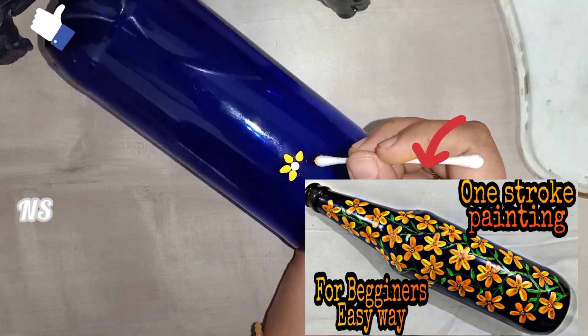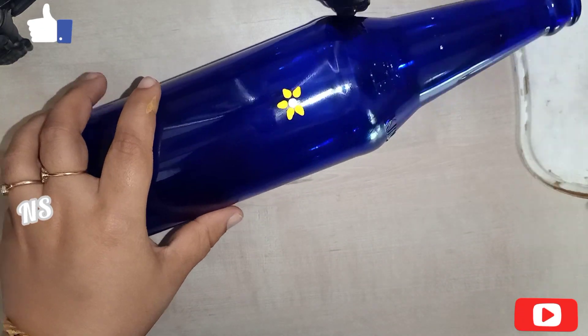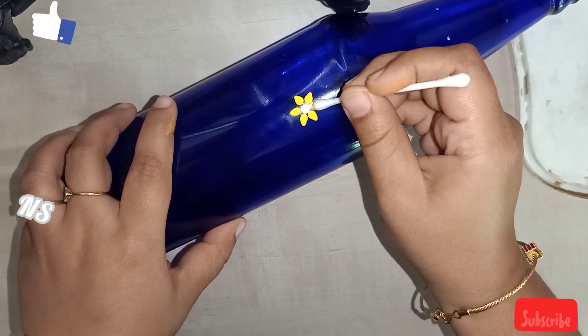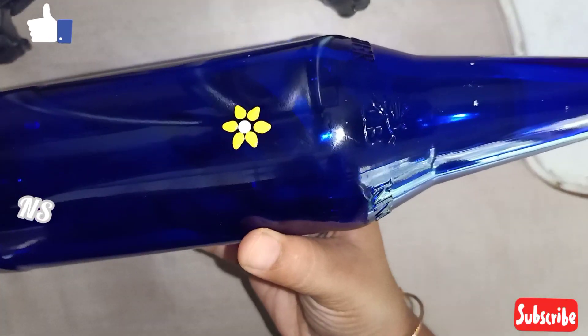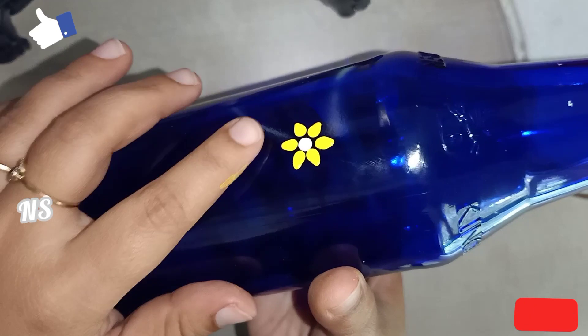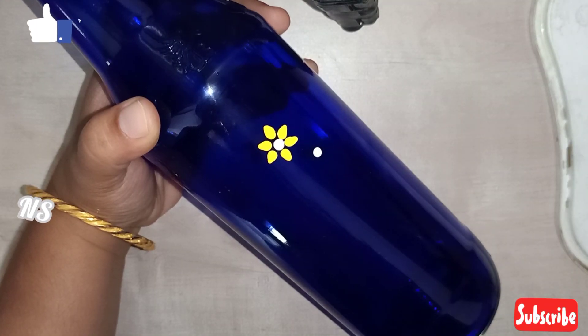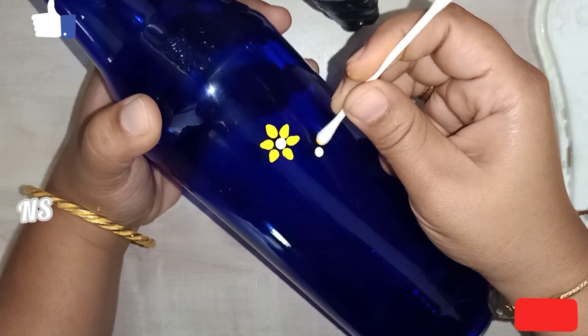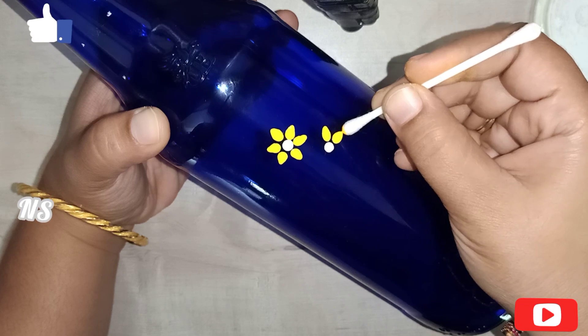I will put the link in the comment box. I will cover the flowers in front of the flower. I will cover the flower in full light.